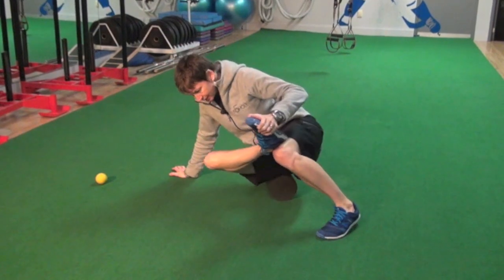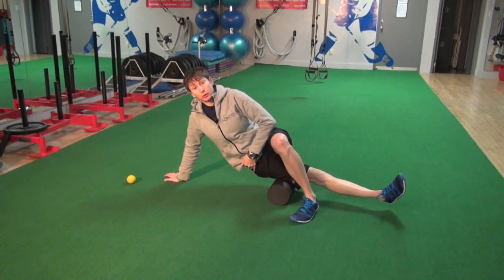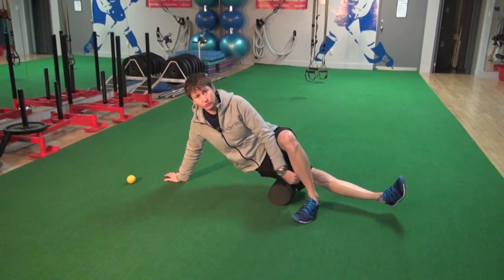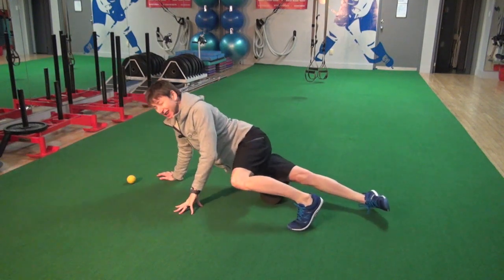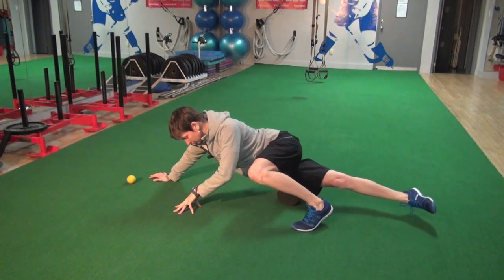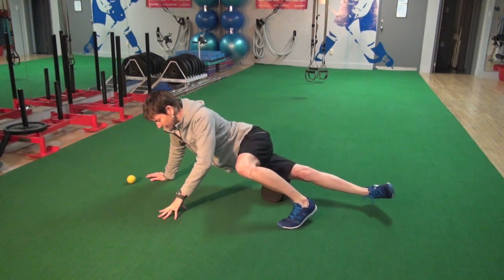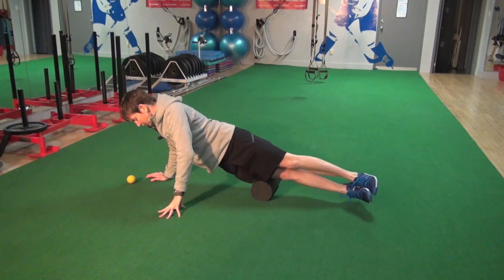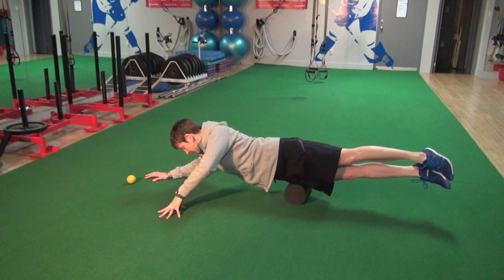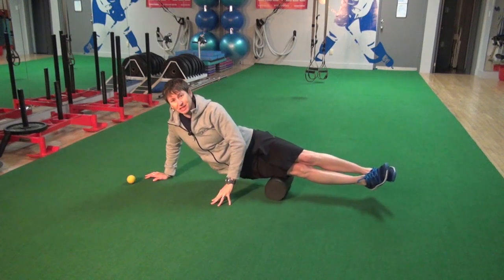An important thing to remember when using the foam roller for your iliotibial band is to try to stay off the bony prominences — stay off up into your pelvis and hip, and stay off where you cross your knee, as that can pinch the tissue between the bone and the foam roller. To start, use your other leg to offload a little bit of the pressure. Once you get used to it, you can bring both legs up. We're going to spend most of our time working along the border where the IT band meets the quadriceps and where it meets the hamstrings.